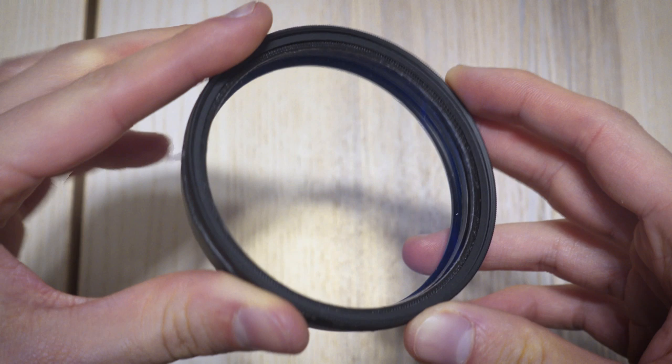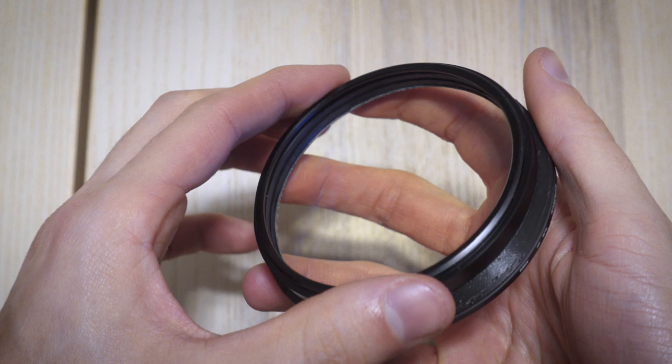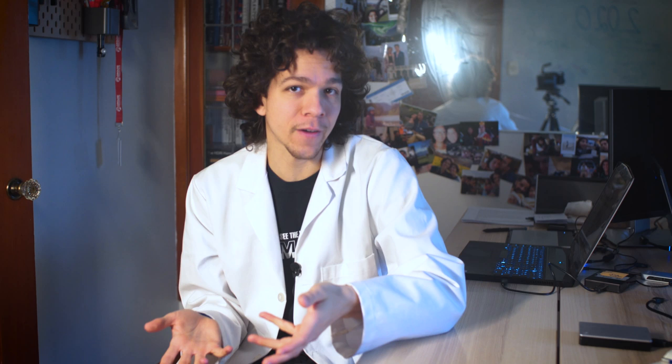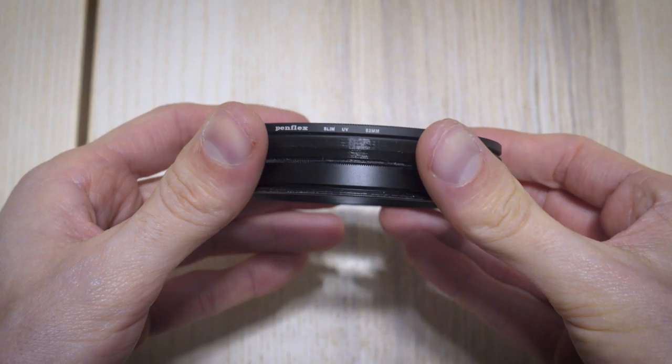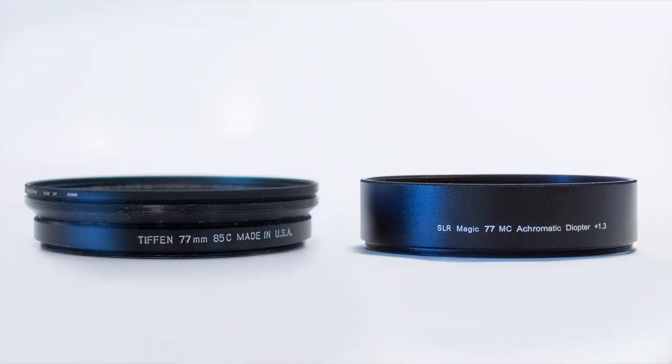All you need is the ring — so you get filter threads on the top and you can mount another thing to it, like filters. There you go, project complete. If you look at the coatings of this thing, you'll see there's a strong blue, which leads to eliminating a bit much of the blue light waves from the final picture. This means you'll get a warmer image when using this filter. This is much thicker than a single element diopter, but quite similar to SLR Magic's diopters — even in the coatings. Take that as you want.